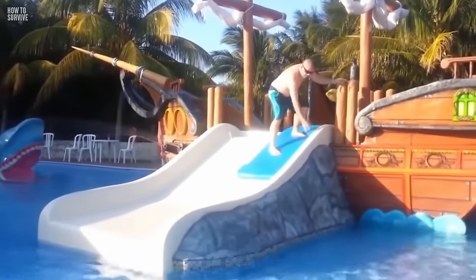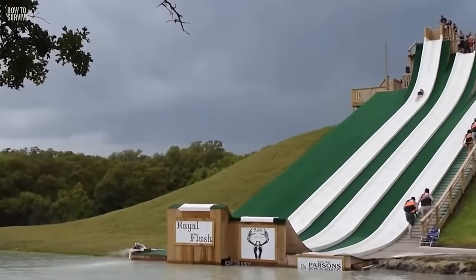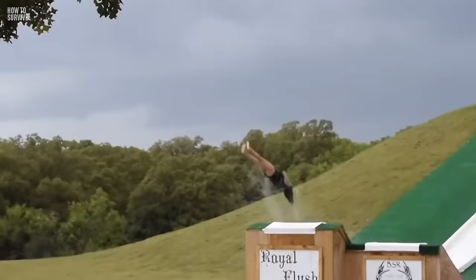It was wild, but you survived your first skeleton race. Now you might want to try something a little warmer — like a water slide. We can't promise it would be less dangerous, but we can help you with that too, here on How to Survive.